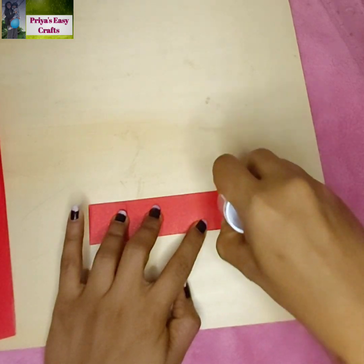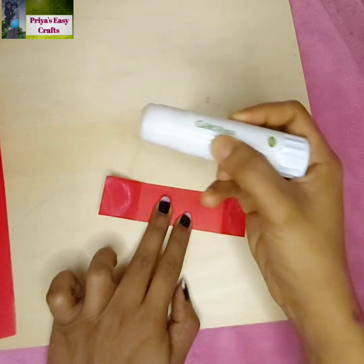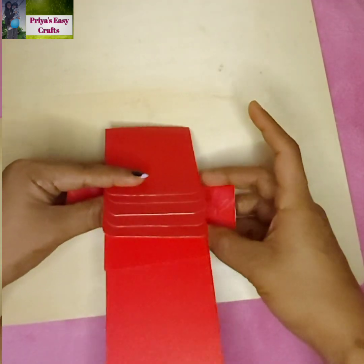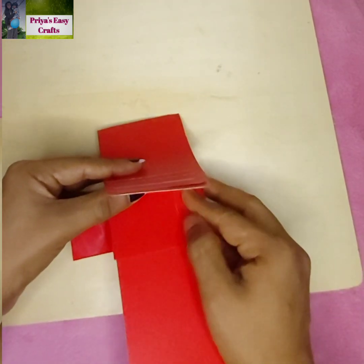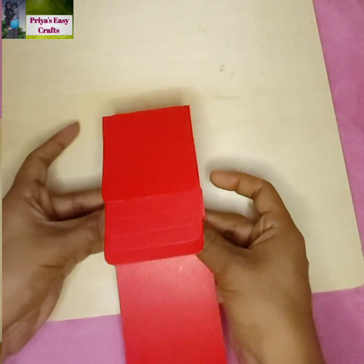Apply glue on both the folded portions. Stick this strip to the rectangular sheet, making sure not to stick it to the square shape sheets.